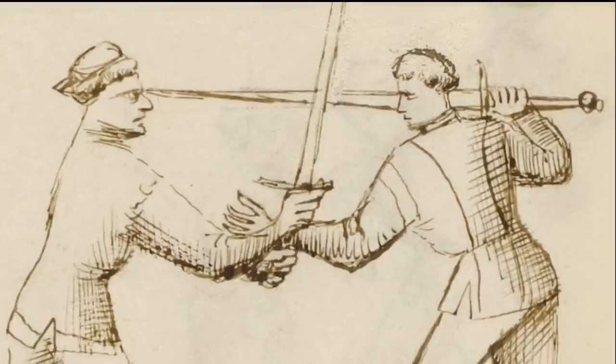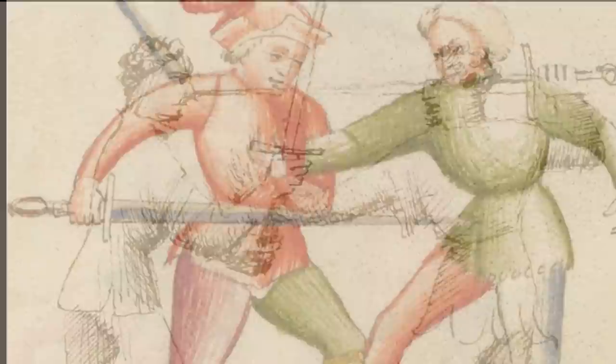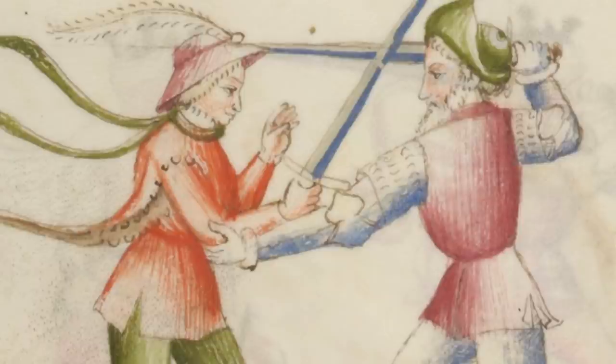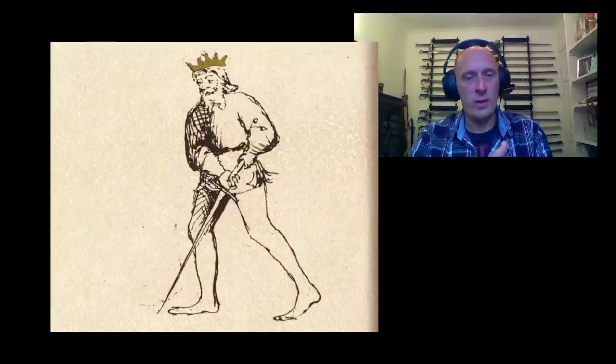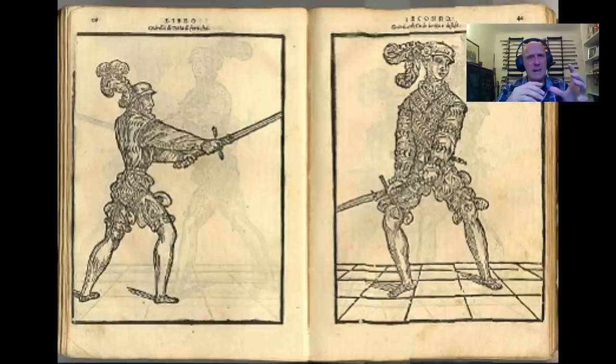There is another factor particular to Fiore, where we see certain techniques — such as the 'ligadura matzana' or middle bind — where he is able to thrust the person in a certain position. If the blade were beyond a certain length, it would become very difficult to do that as shown in the treatise. Additionally, guard positions like 'Dende de Chingale' show certain stances which would be more difficult with a particularly large sword, either with a very long blade or a very long hilt. So there are several data points within Fiore's system that indicate he is using a long sword not above a certain size or weight.